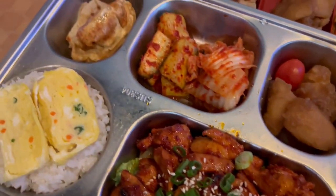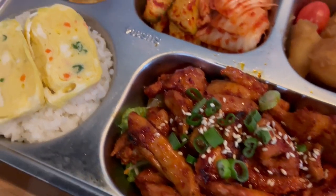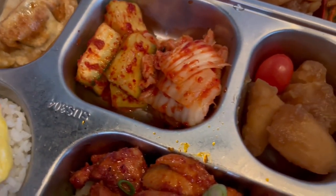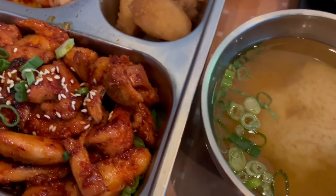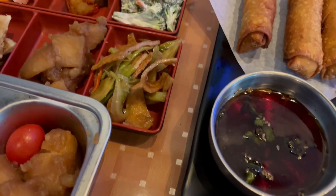Steamed rice right over here. And this is mine — I got a bitto box with chicken, eggs and rice, all sorts of stuff. And then I got some miso soup. So I hope everyone had a wonderful Mother's Day, and we will see y'all next time.